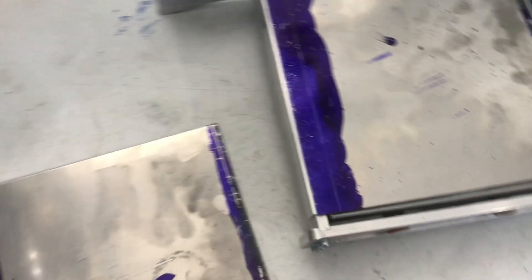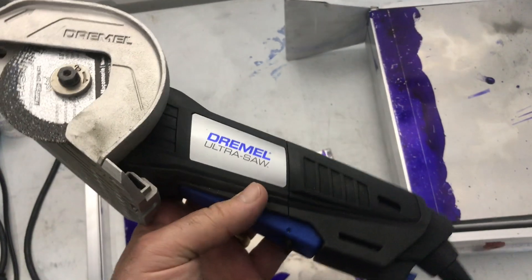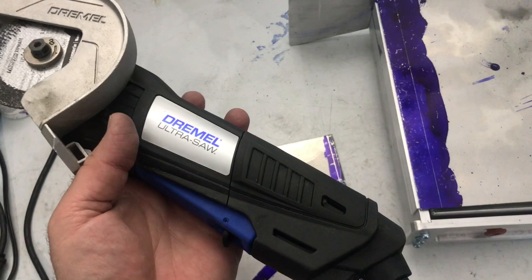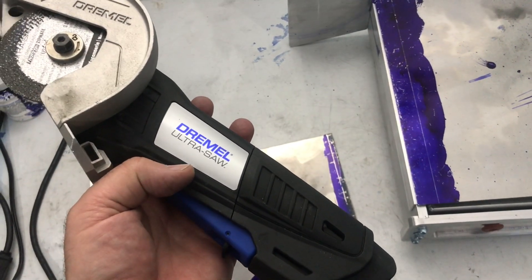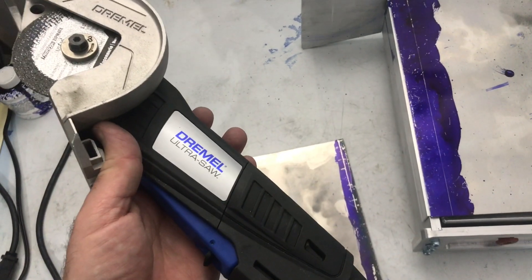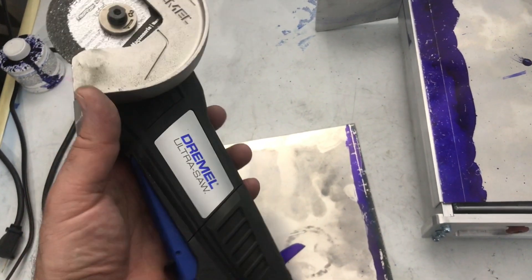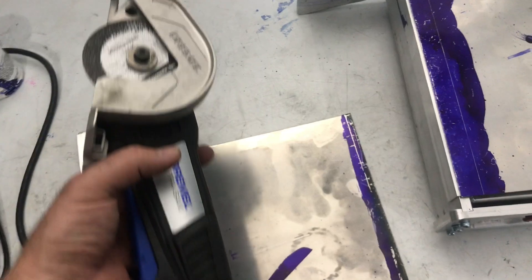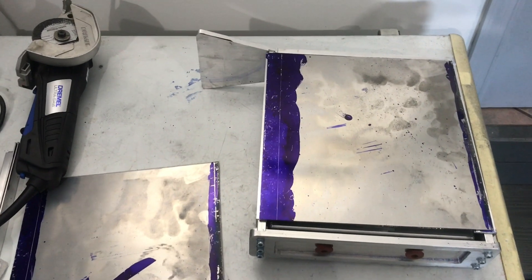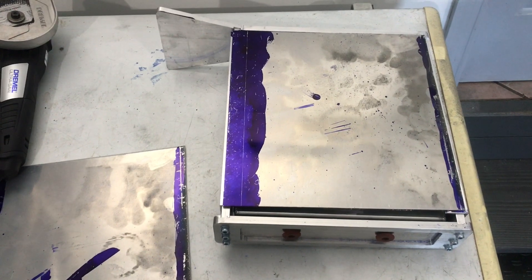One thing to point out - I picked up this Dremel Ultra Saw. I had to cut up a bunch of aluminum panels for this job and I picked this up from a guy on eBay whose store is called Tool Time. He sells refurbished Dremel products and I picked this up for about $75 shipped. At Home Depot that's about $135, so I thought it was a pretty good deal. With those aluminum oxide discs it really cuts through aluminum very well and very straight.